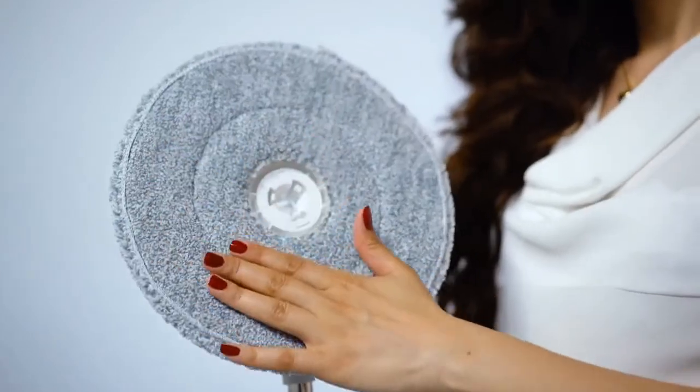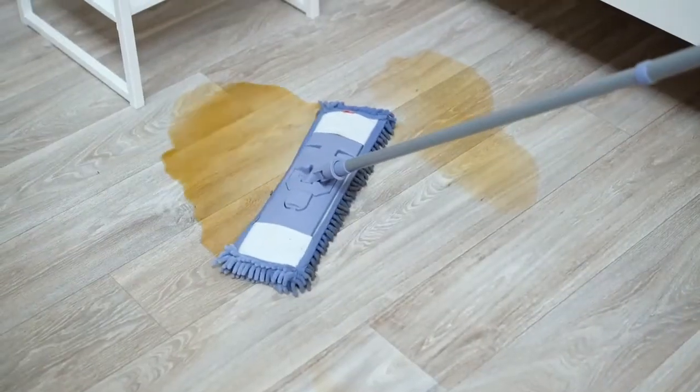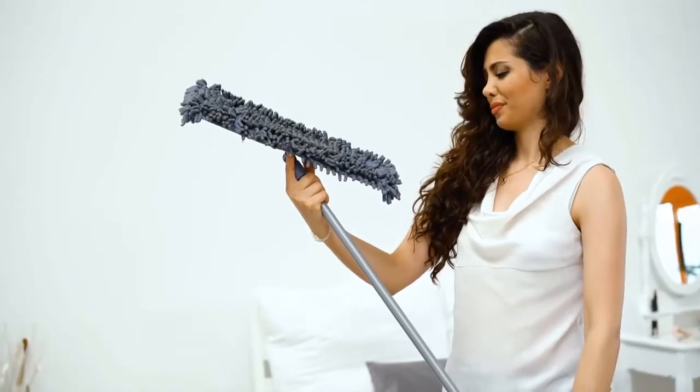The 10-inch washable microfiber mop head delivers a wide cleaning path and a superior clean compared to string mops, which are messy and leave behind streaks and particulates.